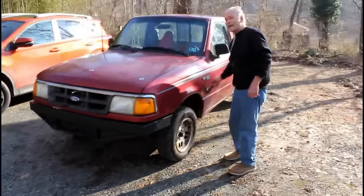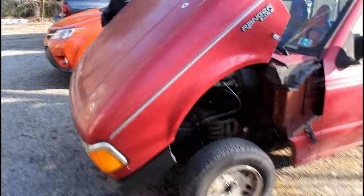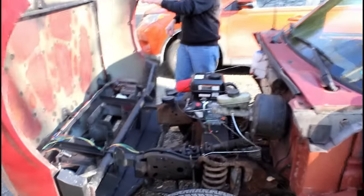The first thing I did was make a tilt front end. It's all steel, the original parts.